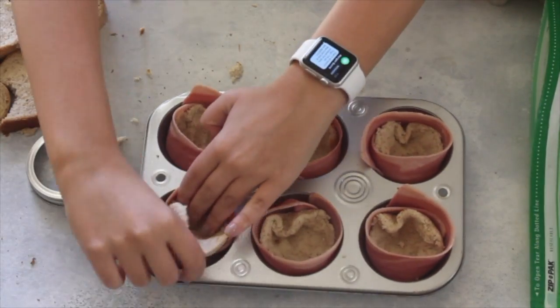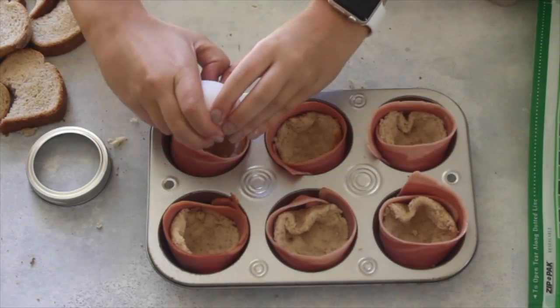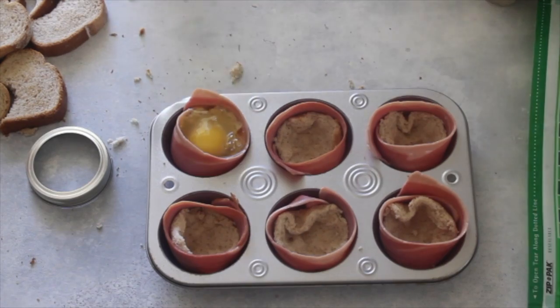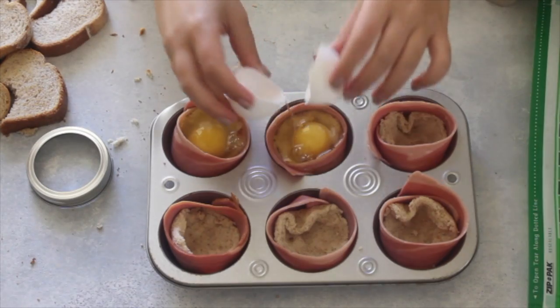Get all of those in and then we'll move on to the eggs. We're just going to crack one egg into each muffin tin. It's okay if the yolk breaks a little bit or if it oozes out onto the side, as long as it's staying in that one muffin spot.